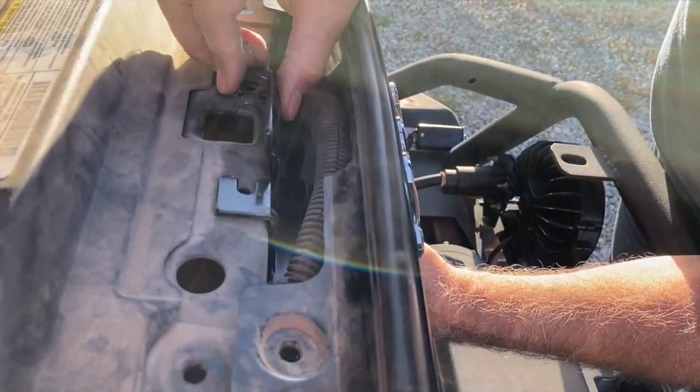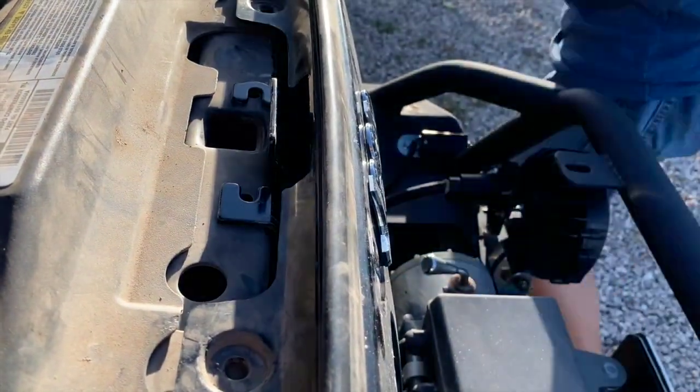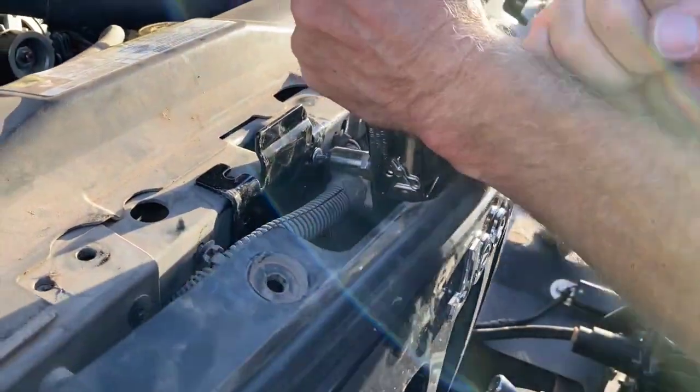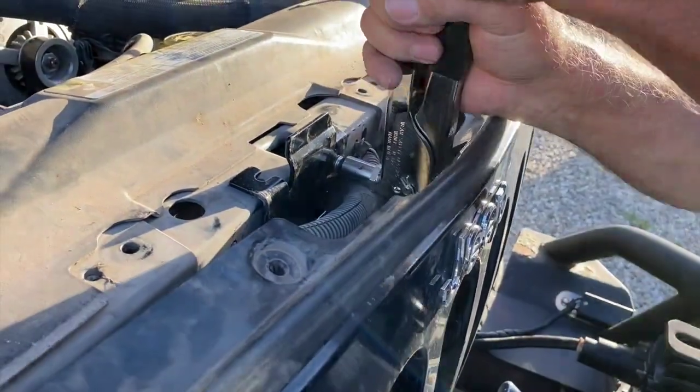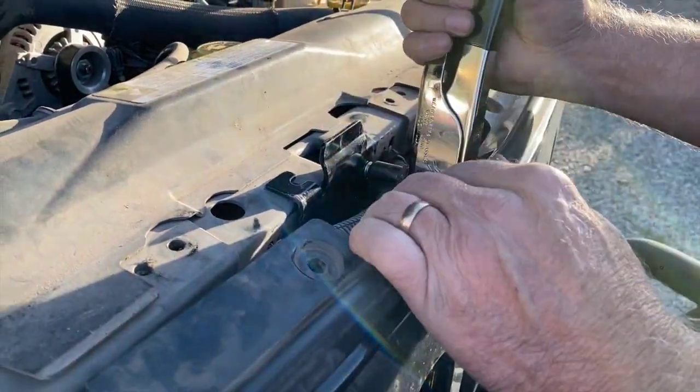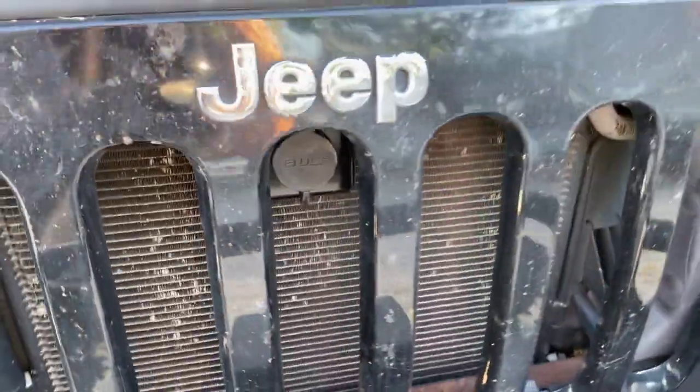Install was pretty easy. We did have to modify our existing rivet gun to meet the one-quarter inch requirement. Bolts can be used in place of the rivets if you desire. Once the installation was complete, we were very happy with the results, and I do hope you enjoy this review.